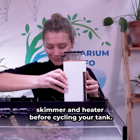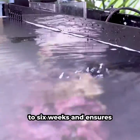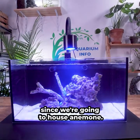Don't forget to add your filter socks, skimmer, and heater before cycling your tank. This process can take anywhere between 3 to 6 weeks and ensures your tank has the beneficial bacteria it needs to keep your fish safe and happy.